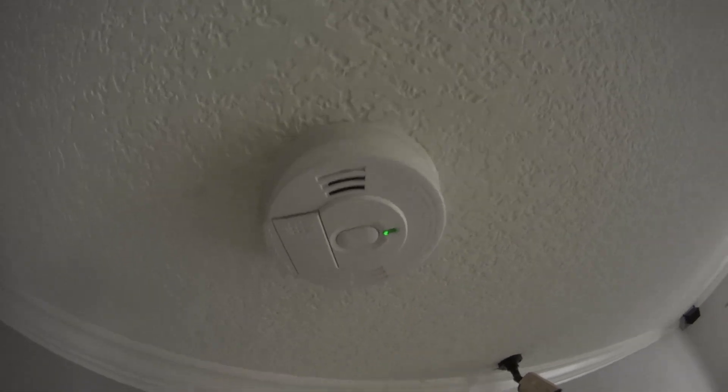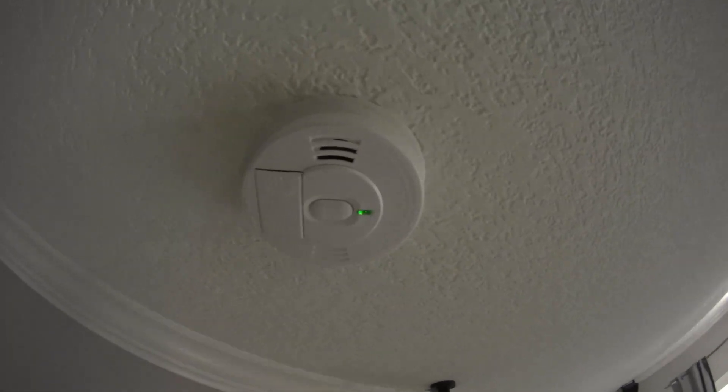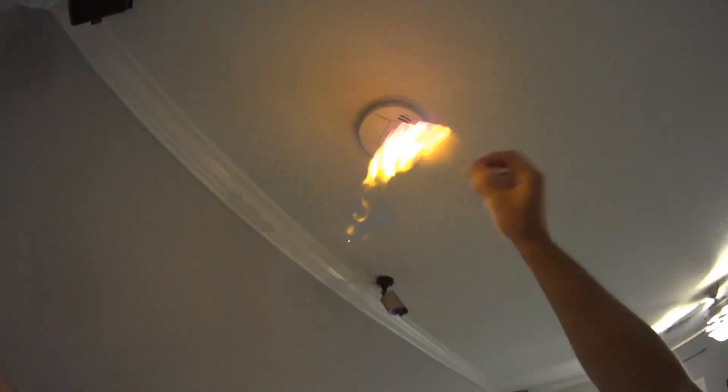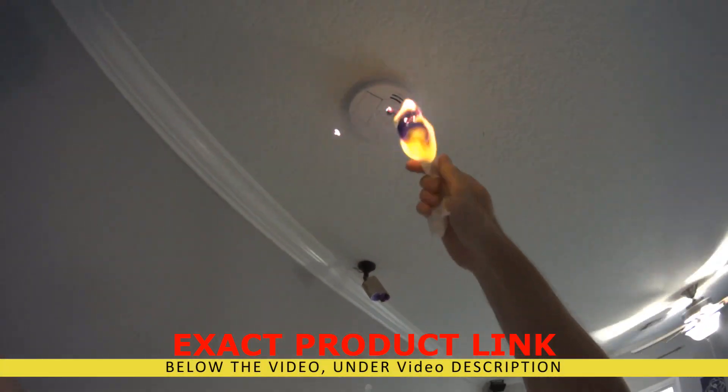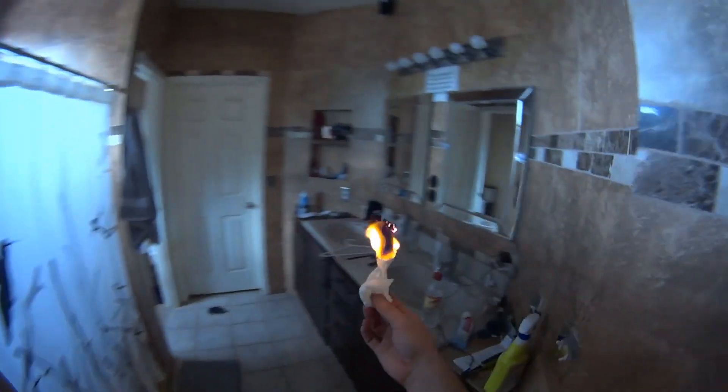Let's test it out — let's put some smoke to it and see if it's going to turn on. Let's get some smoke close to it and see if this makes a difference. This is not the safest way to do it, but I'm giving it a try. There it is — it makes the noise. The alarm is tested.